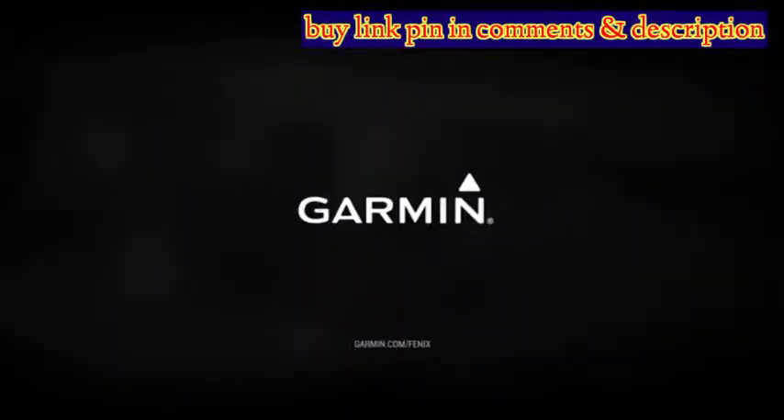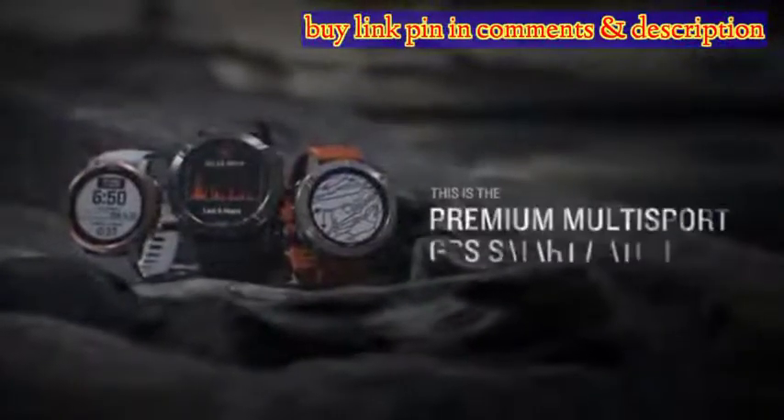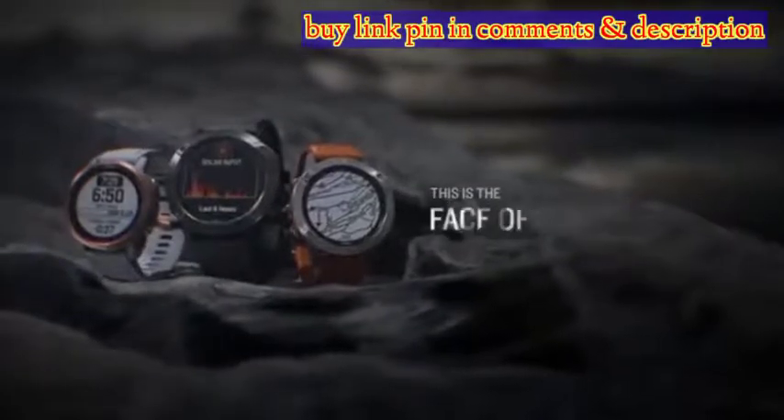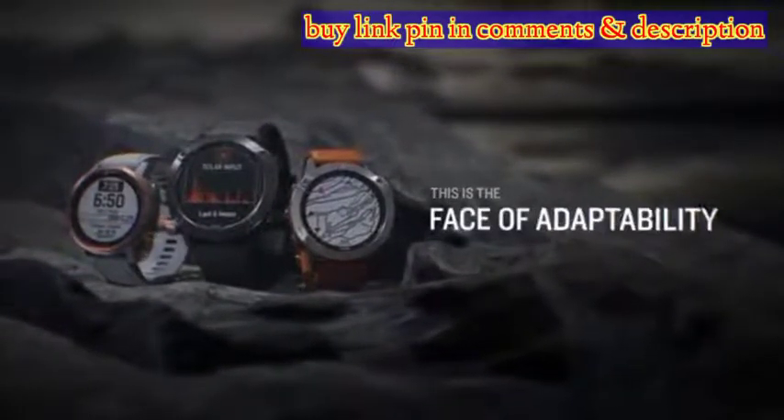It doesn't sound ideal, but it works really well. The Fenix 6's display simply glows in direct sunshine, with all the timings, heart rate information and elevations illuminating superbly.